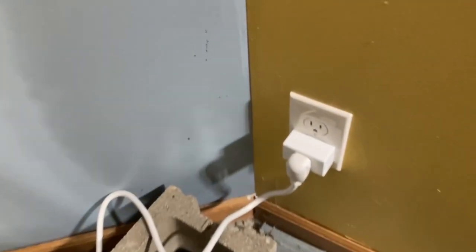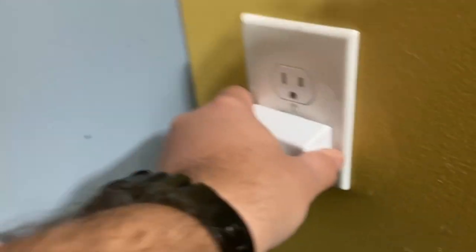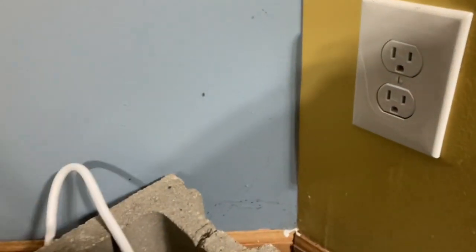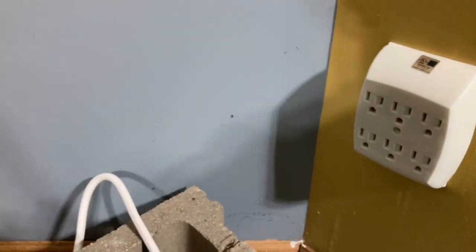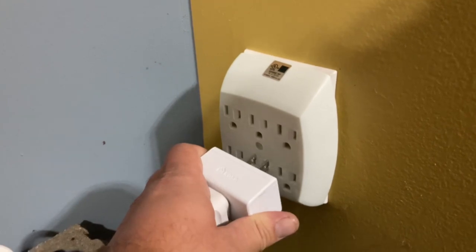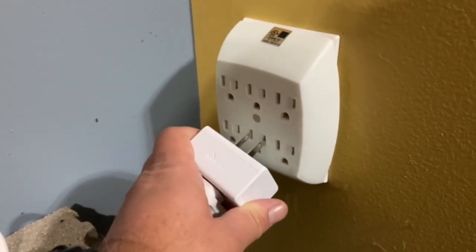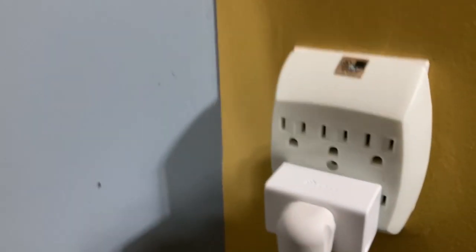Now I'm getting the power situation ready. I've got a smart plug and I've got some power strips, but I couldn't do two power strips because they both won't fit in there. So we're going to try this strategy and see if it works. Then the two lights will just plug in up there.